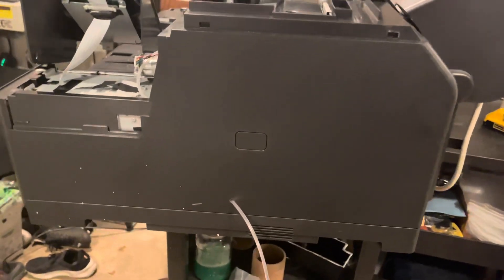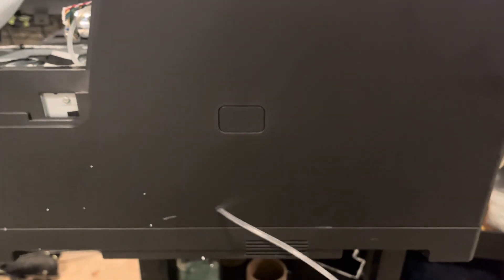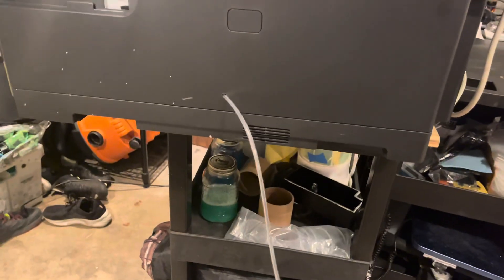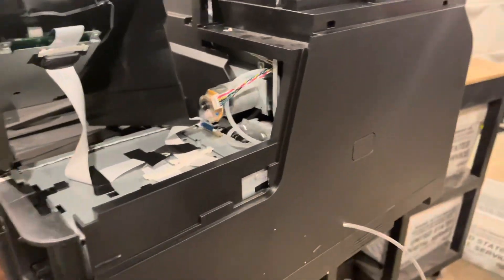I've put the panel back on. Got my little hole, got my hose outside. And I'm just going to run it to a tank and just put the printer back together and you should be all good. That's it.